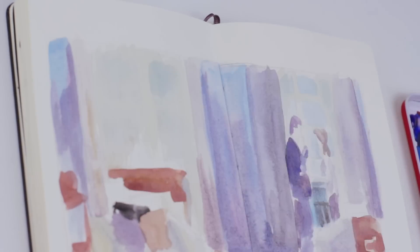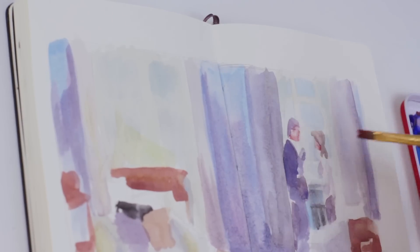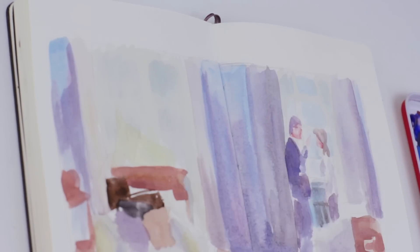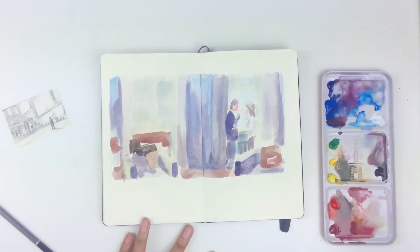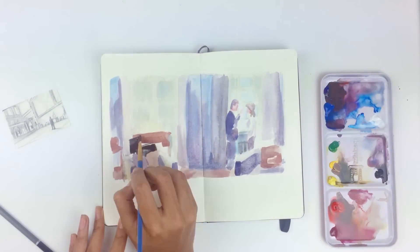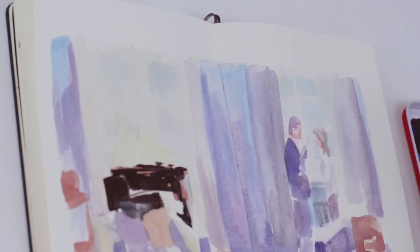This piece didn't turn out anywhere near where I'd hoped it would, but it's kind of driven me to put more practice into this. I don't think I've ever really painted a scene like this before. So yeah, it's something to work on and I'm also just happy with myself for getting back on with it after giving up.